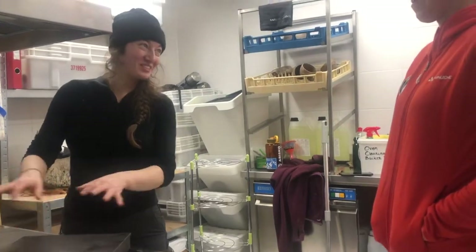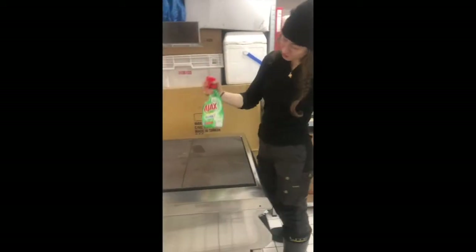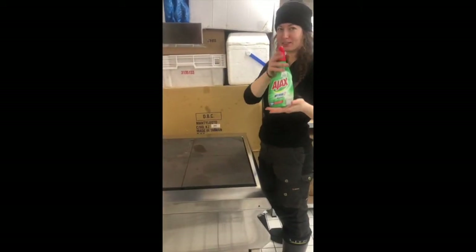Okay, so cleaning the stove. We are going to clean the stove. So what we do is, after use, we spray it with something for kitchen cleaning.